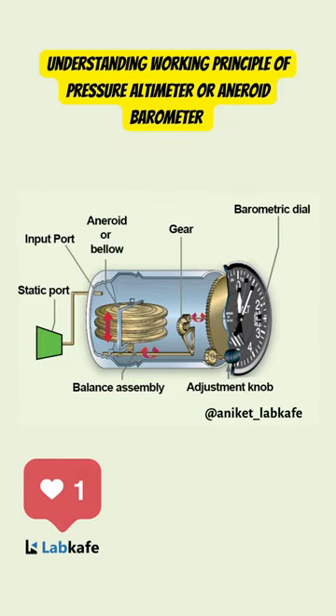Let's understand the working principle of the pressure altimeter, or aneroid barometer. The instrument inlet is connected to the outside of the aircraft. Two or more aneroid capsules expand or contract when the outside air pressure increases or decreases.